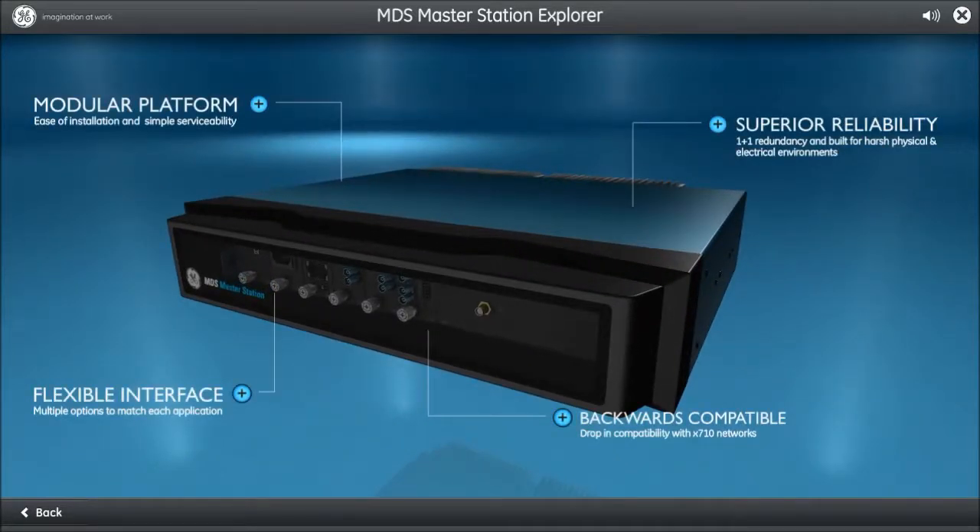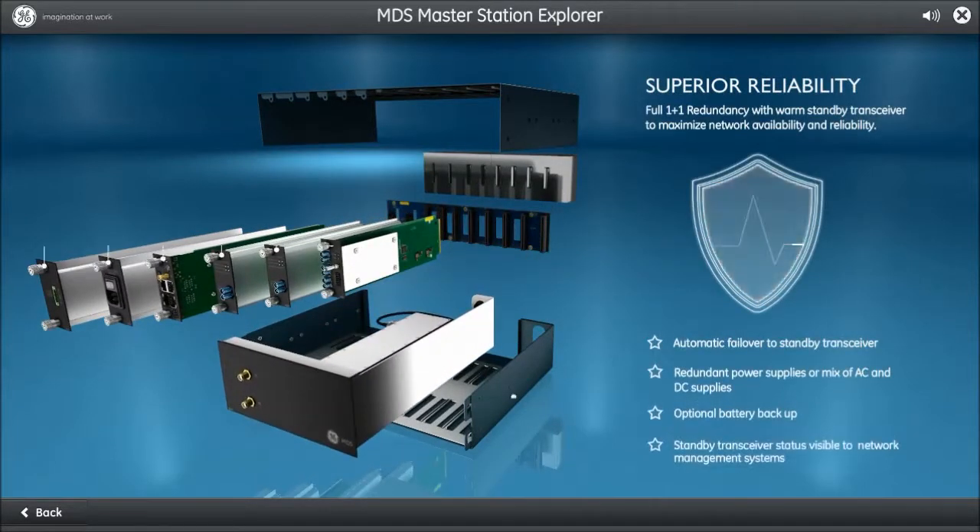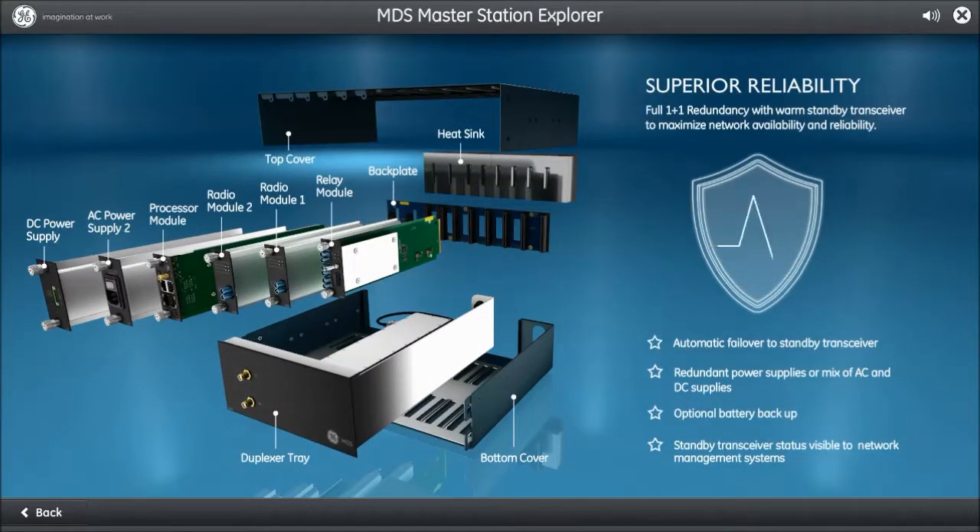The MDS Master Station offers 1+1 redundancy. This means the unit may be ordered with two full-duplex SD series transceivers and power supplies. In the event of an RF failure or power loss, a switchover automatically occurs to restore the unit to an operational state. This failover typically occurs in less than one second, allowing you to continue monitoring and controlling your critical infrastructure.